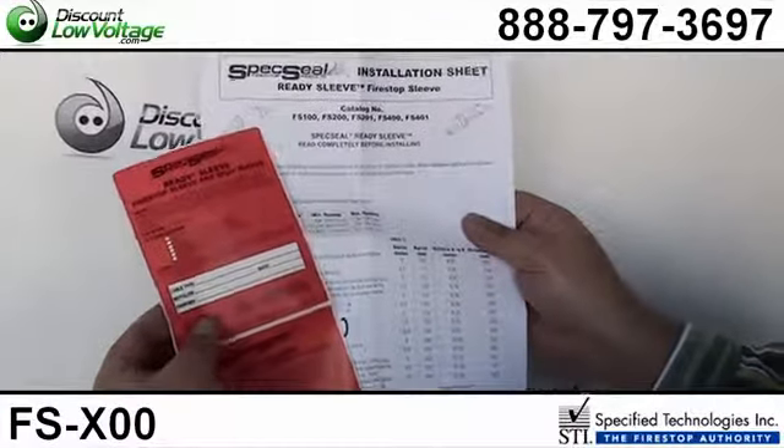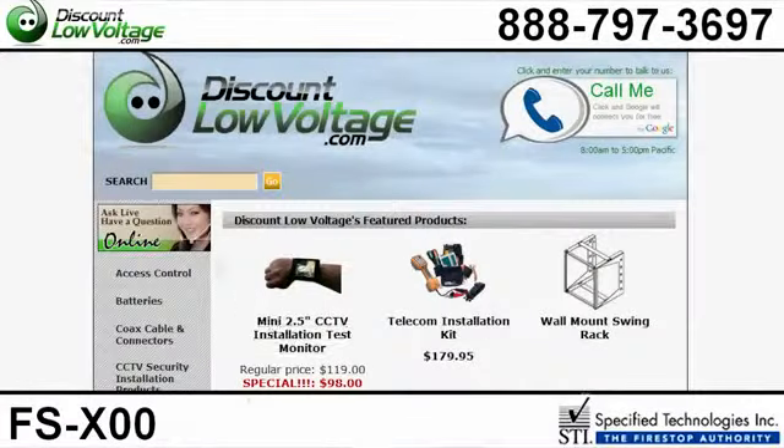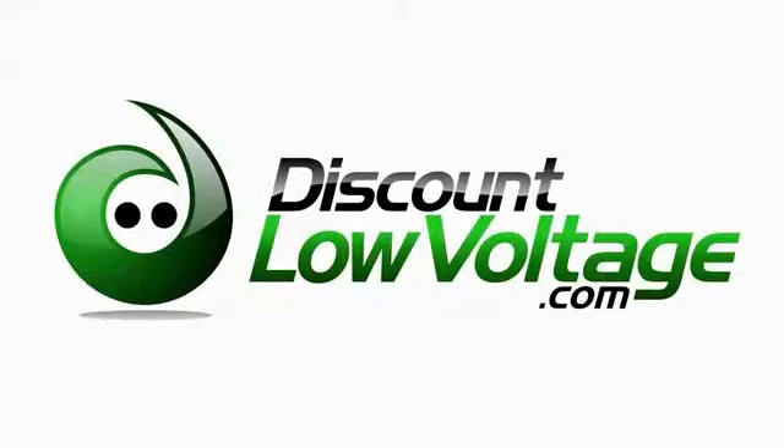So that way, if somebody's poking around where they shouldn't be, they'll know to back away. You can order all this online. If you have any questions, call us at 888-797-3697. We'll be right around here. Thank you.